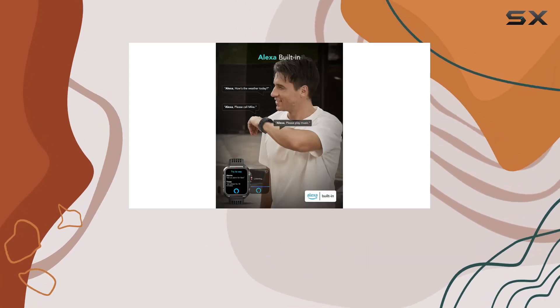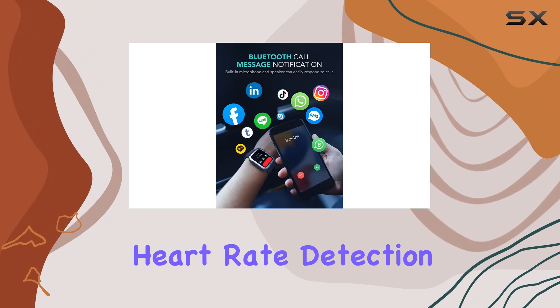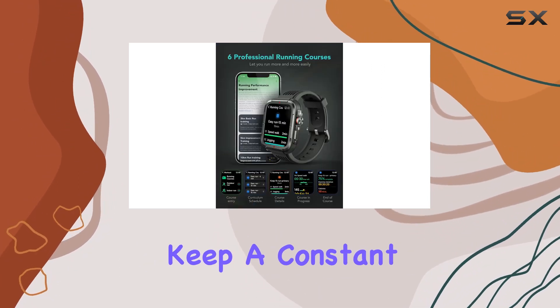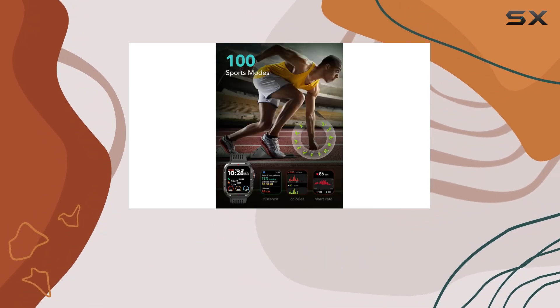For those keen on monitoring their health, the SKG smartwatch features 24-hour real-time heart rate detection, blood oxygen measurement, and sleep tracking. Keep a constant eye on your health status and work on improving your sleep quality.